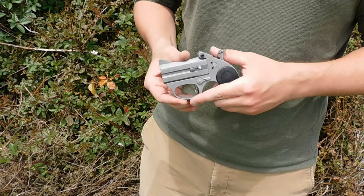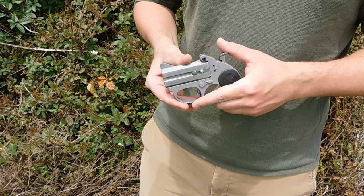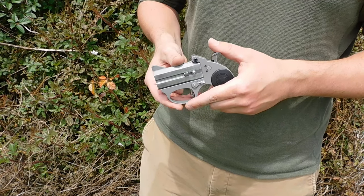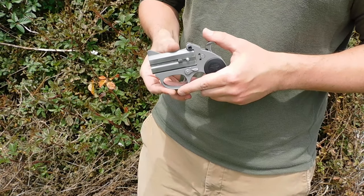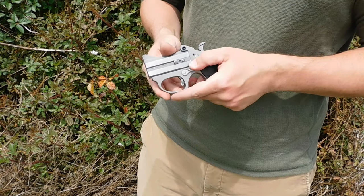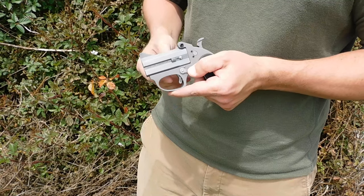This is the Bond Arms Stinger RS. This one is a .22 long rifle. It is a conventional top break Derringer, a lot like the old Model 95 Remington, but you have a latch on one side — on the left side.